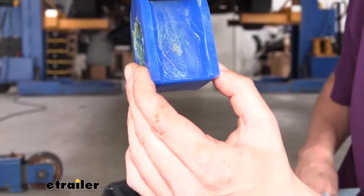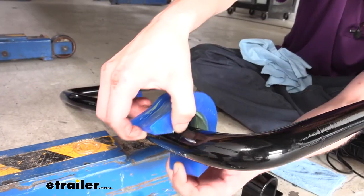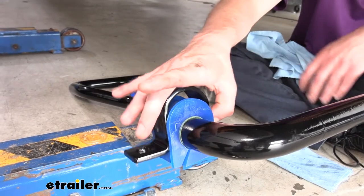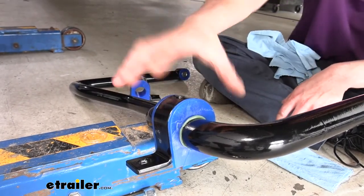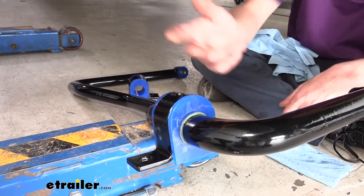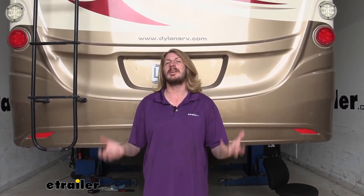Now we'll put the bushing on our sway bar. Since it's split, go ahead and open it up, go over to our bar, spread it open, and slide it on. You can put your cap on it if you want, but it's not uncommon for those caps to slide off when you're lifting the bar into place, so you don't have to put that on now. Do the same thing on the other side to get our other bushing prepared. Now at this point we've got everything prepped — we're ready to lift the bar up. This is the time where you need to pull your jack stands out and get your motorhome back down on the ground so it's resting on its own suspension system.